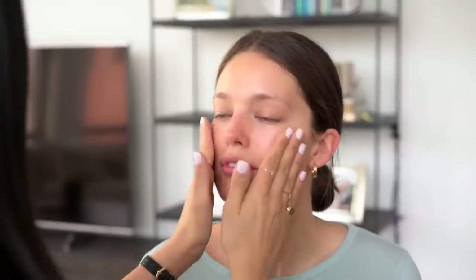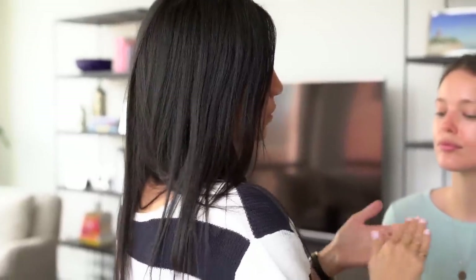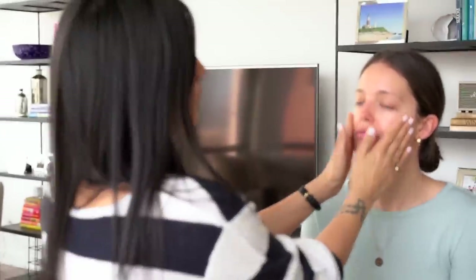After using the toner, I'm going to use this really nice calming serum by Dr. Stern. She is one of my absolute favorites and her skincare is incredible. This is going to calm your skin a little bit from the P50. After the calming serum, I'm just going to go over Emily's skin really lightly with a Biotherm daytime moisturizer. We'll link all the products below for you guys.